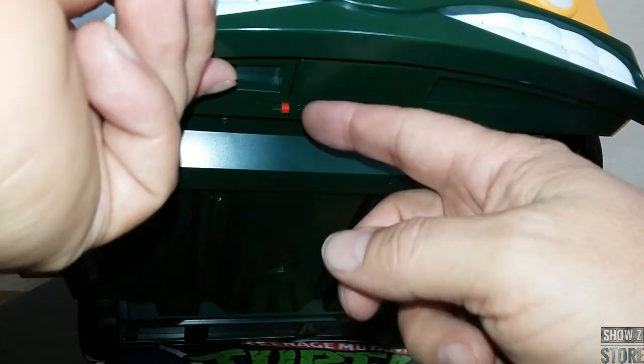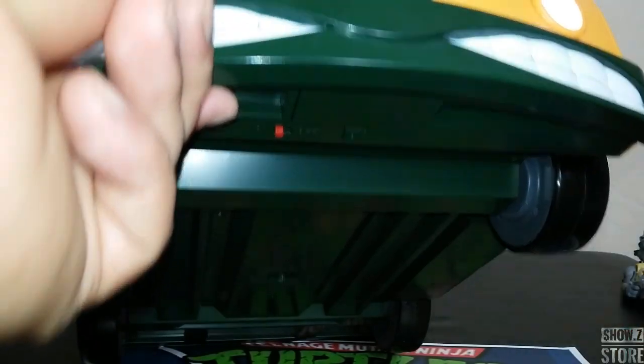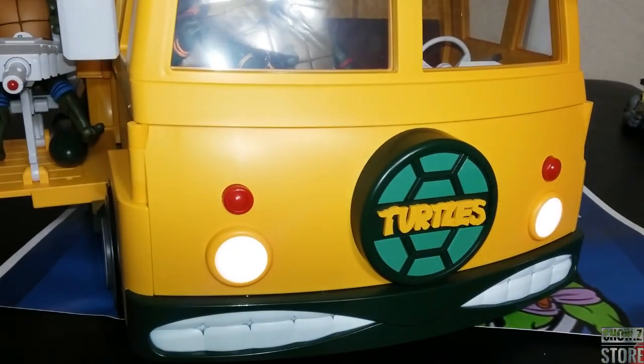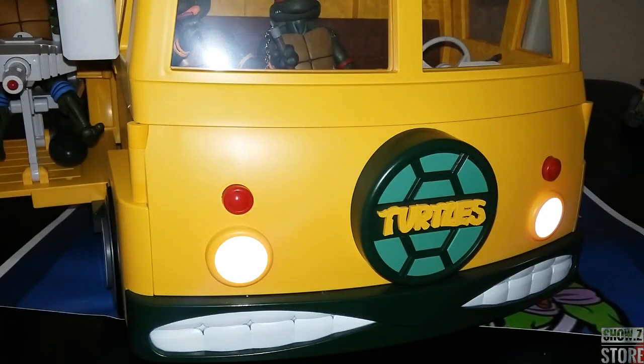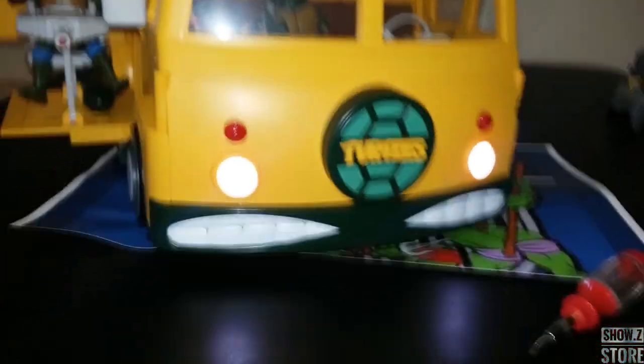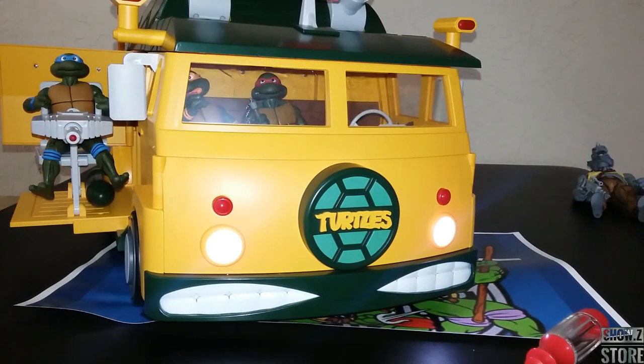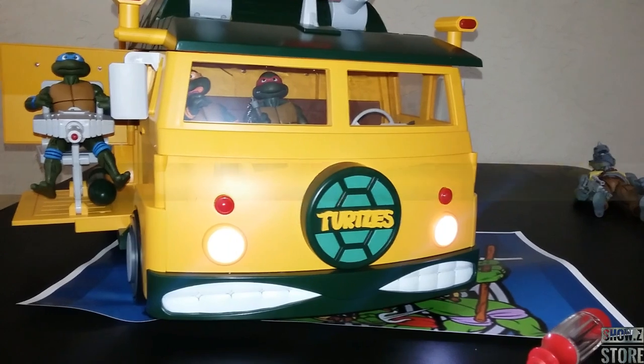Battery compartment down here takes AAAs. You can flip that on and have the lights on. Let's see how it looks with the lights on. Kind of cool that they just include something a little extra like that. Wonder if we get any electronics in any of the other ones — that'll be interesting to find out.